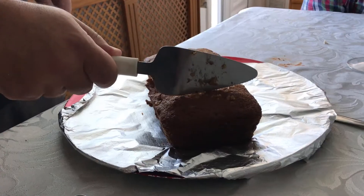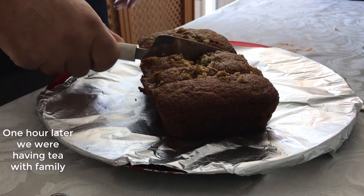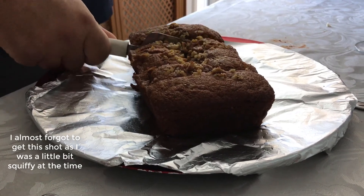Here goes the anointing of the banana loaf. Look at that — it's getting scoffed already!